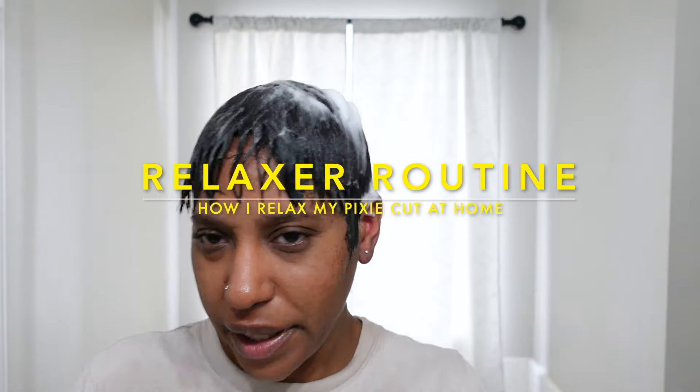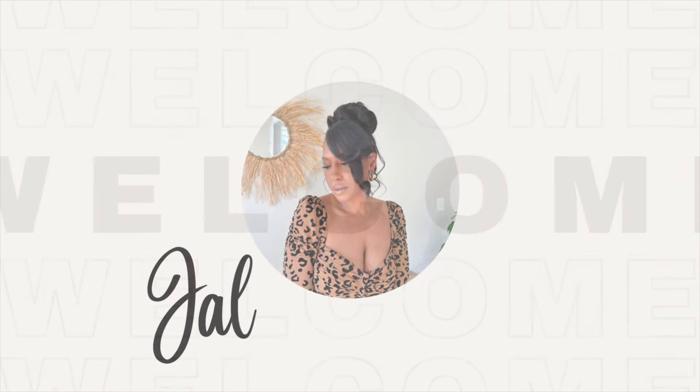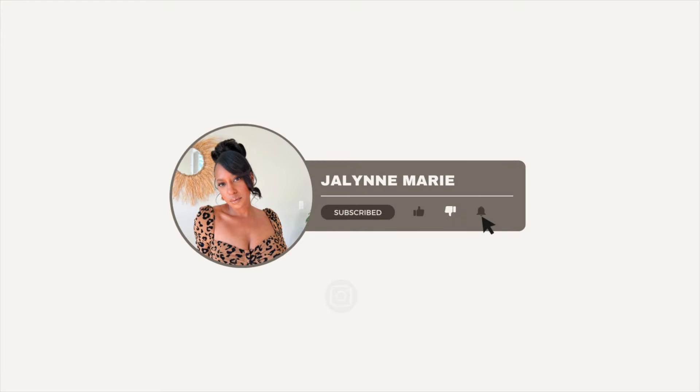There's just something about a fresh relaxer and a mold. What's up guys, I'm Jay Laurie — if you're new here, welcome! I'm going to be sharing my relaxer day routine.